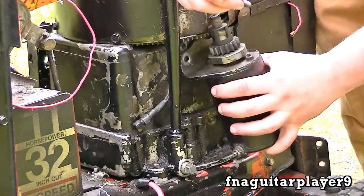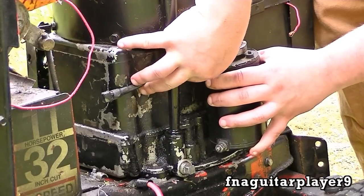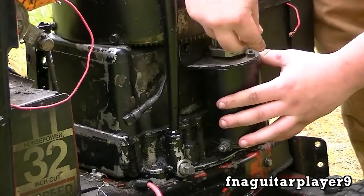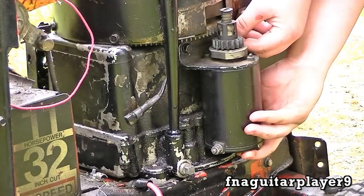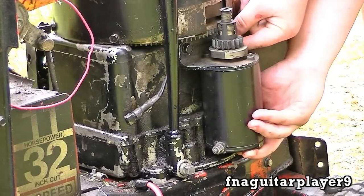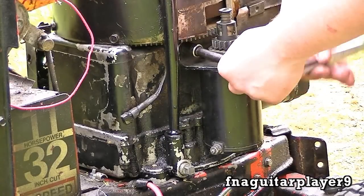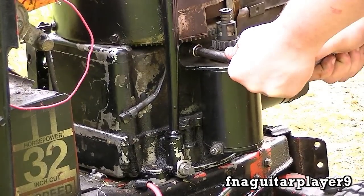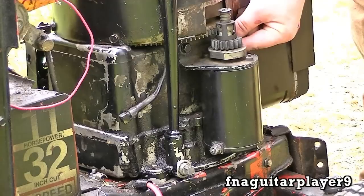Grab the bolt and get it started by hand. Tighten them up — you don't have to go extremely tight. It's easy to strip out aluminum if you have an aluminum block, so don't get it over tight.